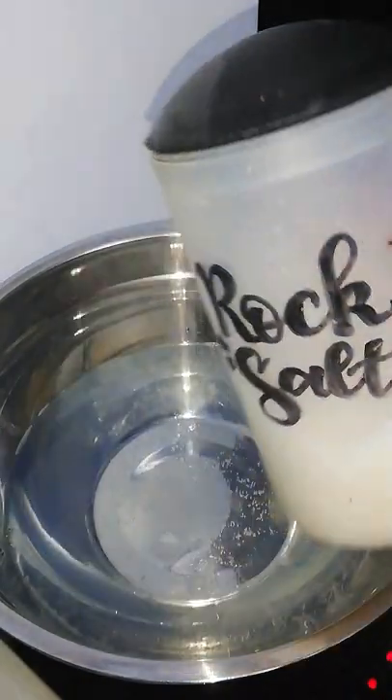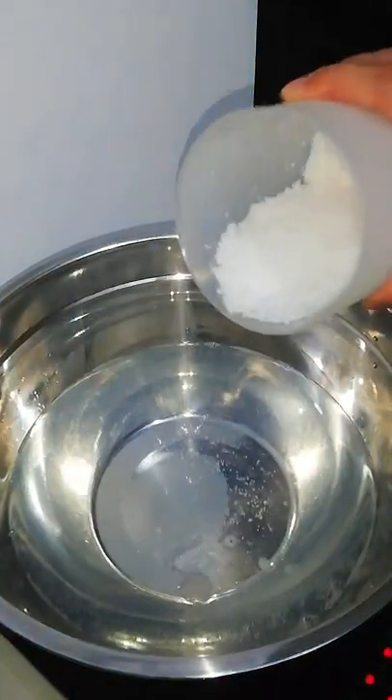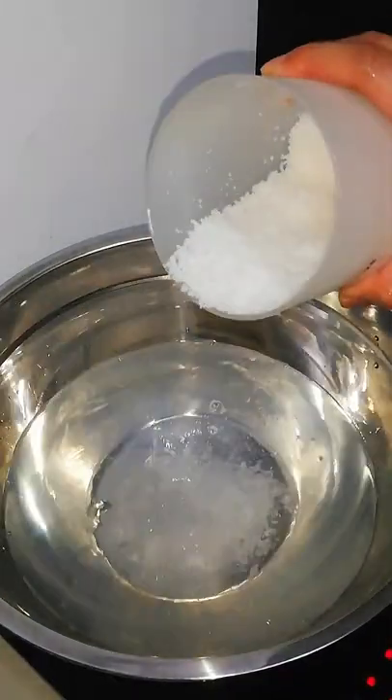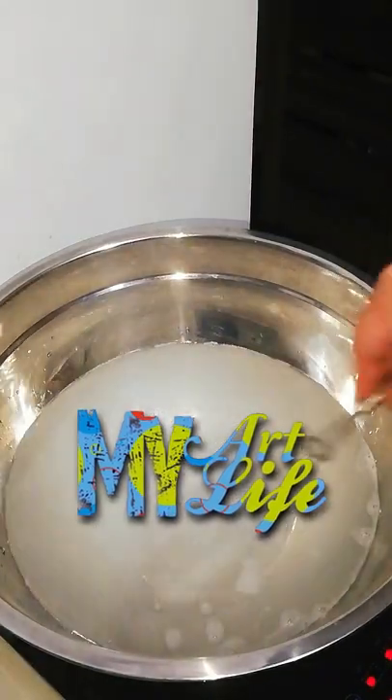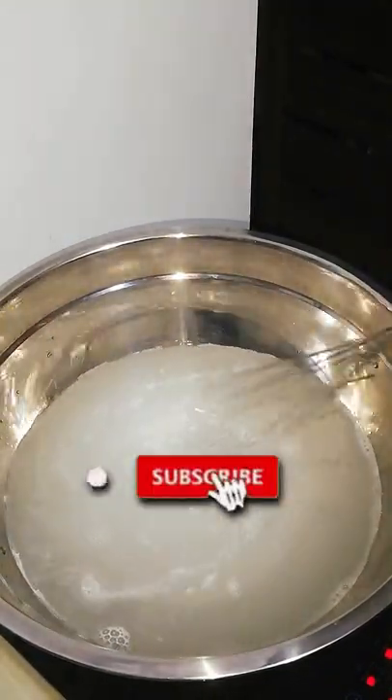I also added in around half a cup of salt and you can adjust the amount depending on how much paper you'll be putting in later. Salt prevents the growth of mold or foul smells from breaking out during the drying period of the paper mache.